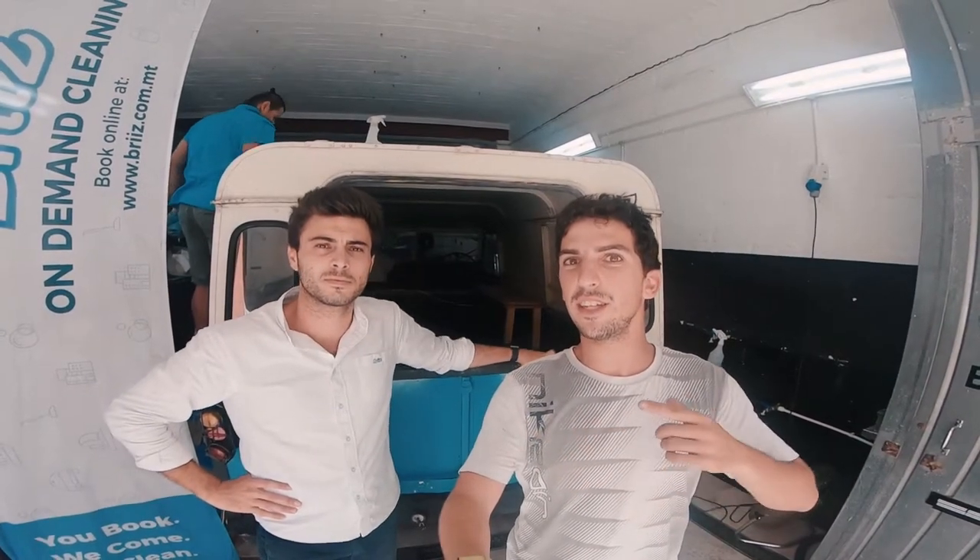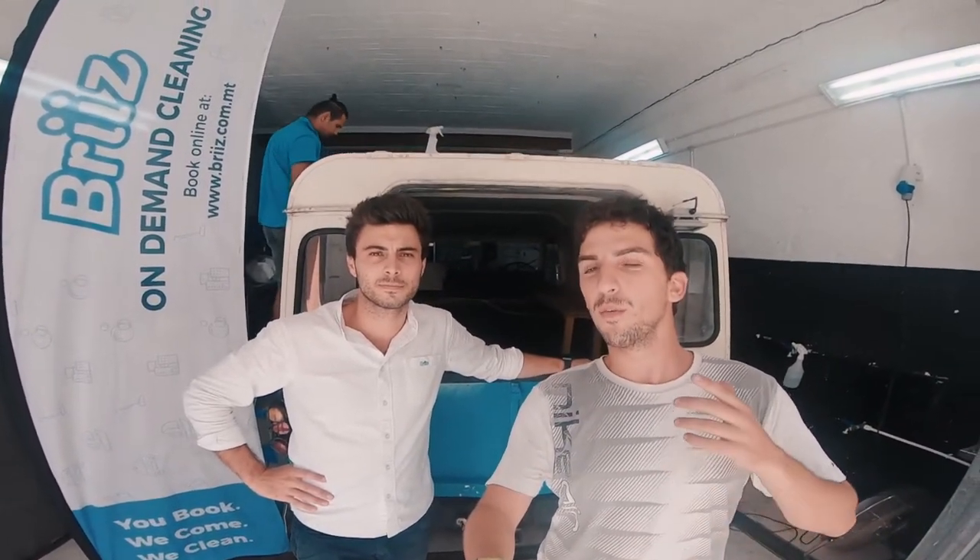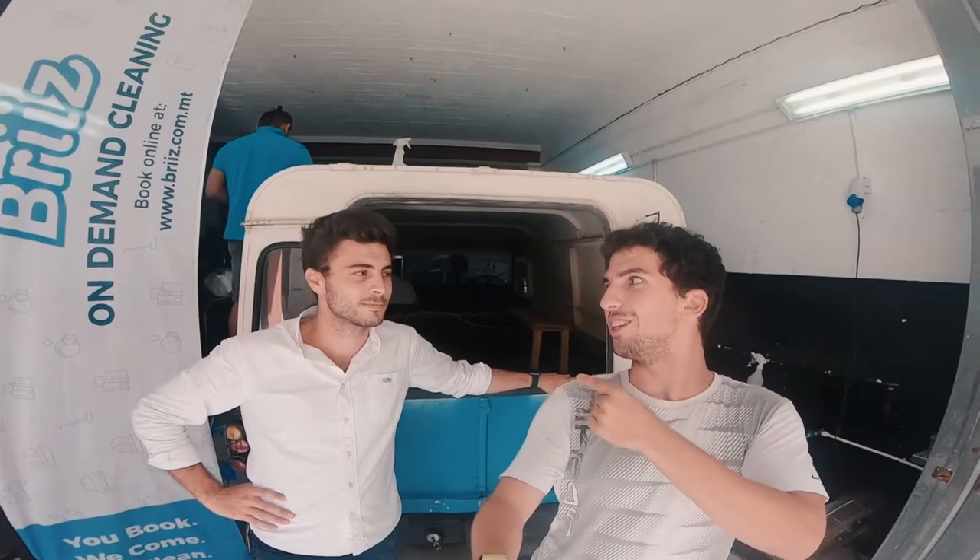This is Sean and he's the CEO of Breeze, and he is going to tell you a little bit about what goes on when they're cleaning a car and how they made Lily so spotless.